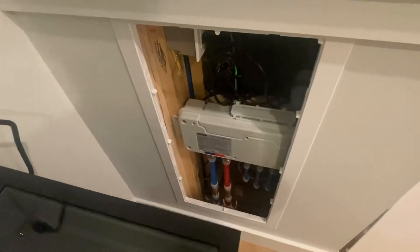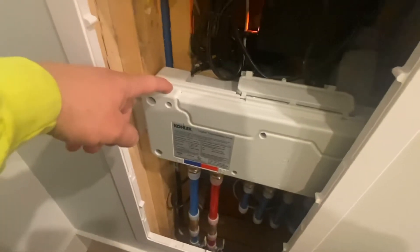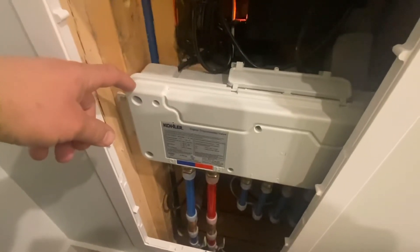Here I opened up the access panel to show you guys what we're looking at. This is your six-port thermostatic valve — even though I'm only using five of the ports out of the six, I just blocked out the sixth port.